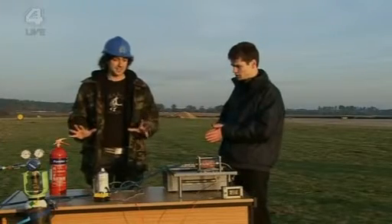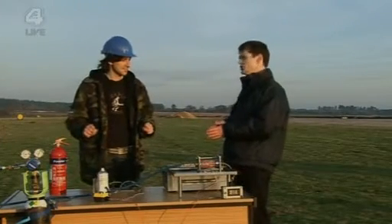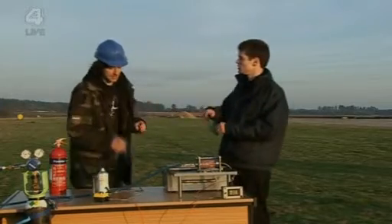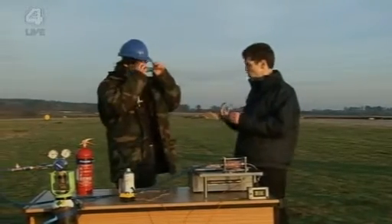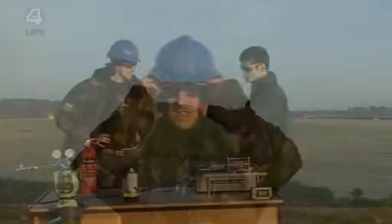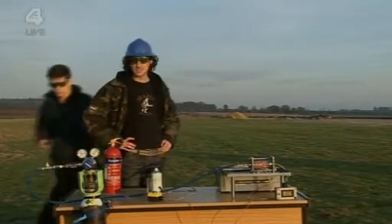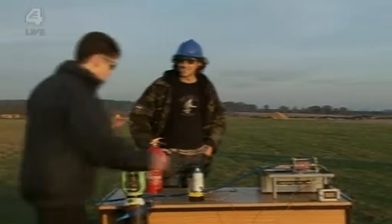How dangerous is this? In real terms, it's not very dangerous at all. However, you'd probably best buy your safety specs. Do I need these? These are important. Not really, but they look good. Right, can you grab the fire extinguisher and make sure nothing happens? You said it was safe. It is safe. Don't worry. Trust me.